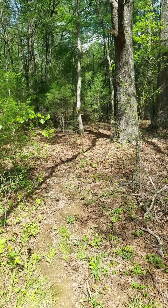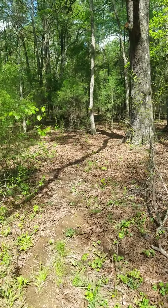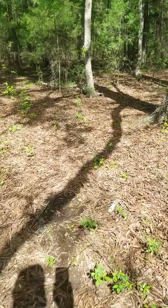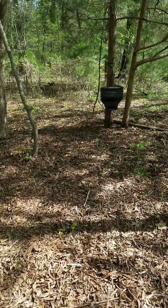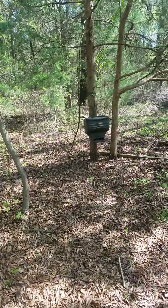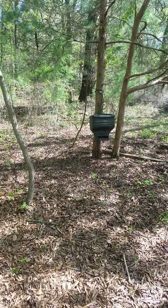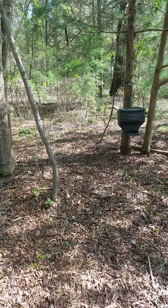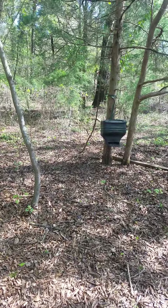That direction happens to be where the deer come out to the food plot most of the time. Got a small feeder right here I fill up with corn. I really enjoy watching the squirrels and cardinals eat out of it while I'm watching the food plot.